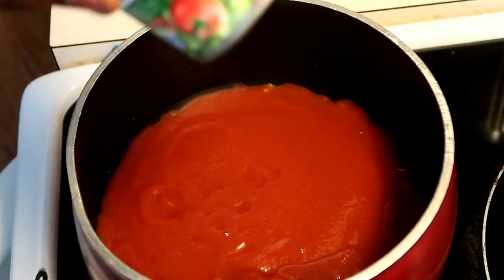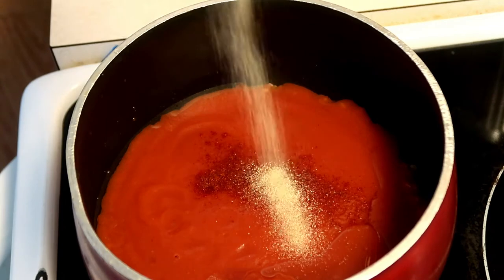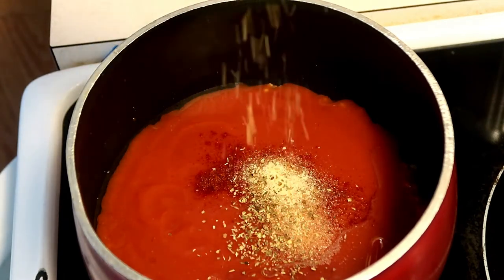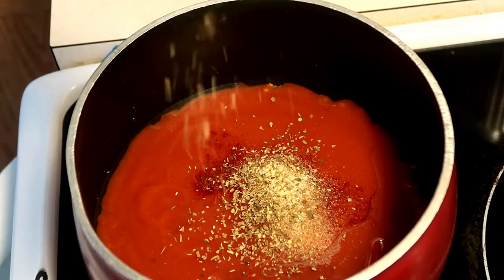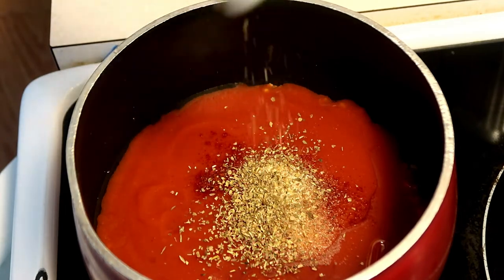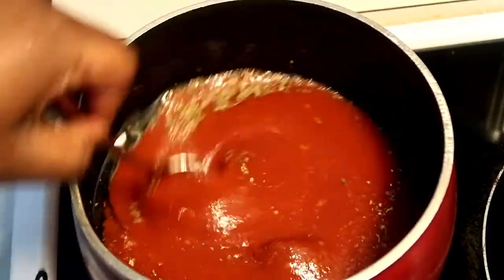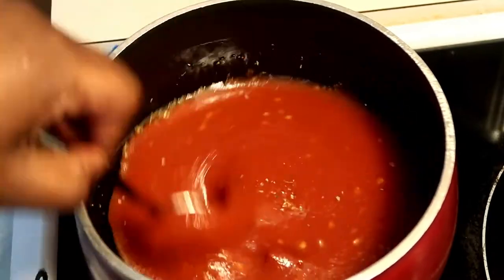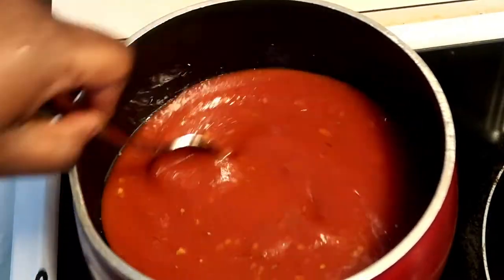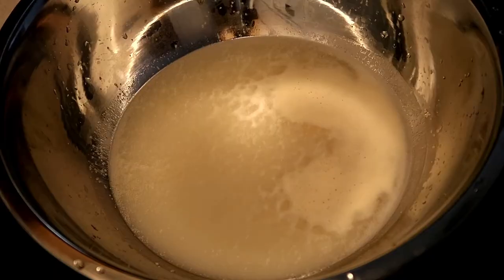One tip while making your sauce: don't turn the heat on as you're pouring all the ingredients in. Just pour everything in before you turn the burner on, because the tomato sauce starts popping. Pour everything in at once, mix it together, and let it simmer on low-medium heat for about 30 minutes. Don't turn that heat on until you've got everything in there, or you will get popped.